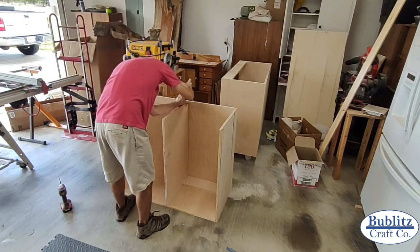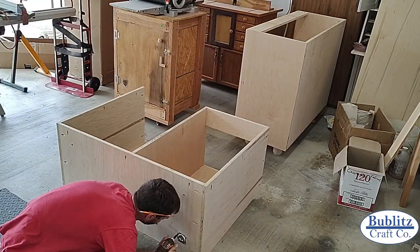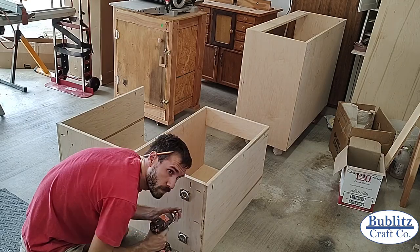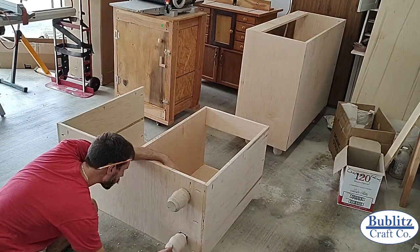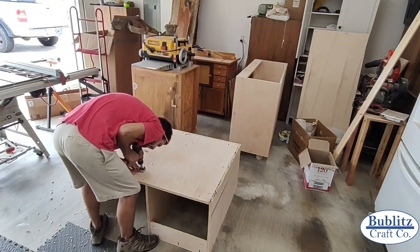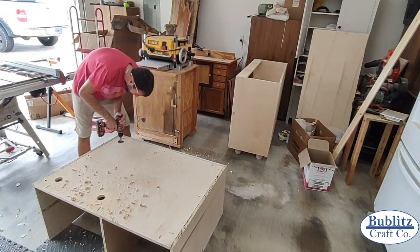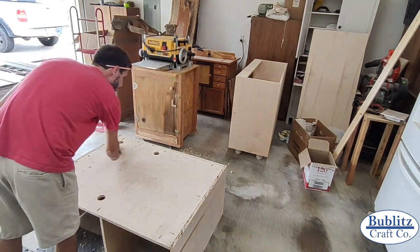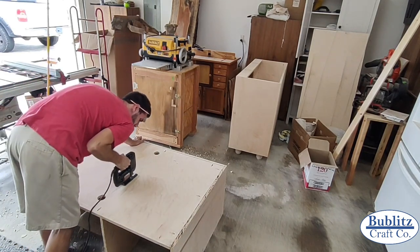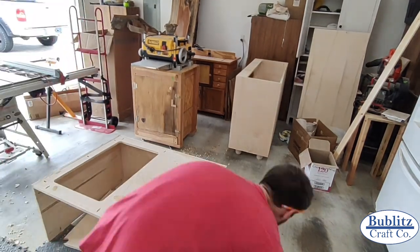Instead of a traditional kick plate on the bottom I chose to use four-inch feet to raise the cabinets off the floor. You could build your own feet but since I did not have a lathe I went with ones I found at the local big box store for really cheap. For the bar half I also cut out a portion of the back to allow more airflow around the wine fridge, ensuring the air gap would stay closer to room temperature.